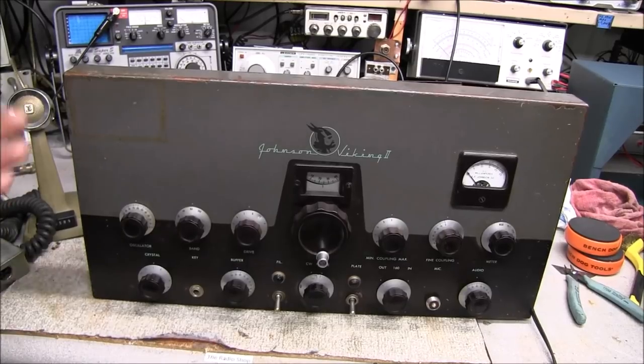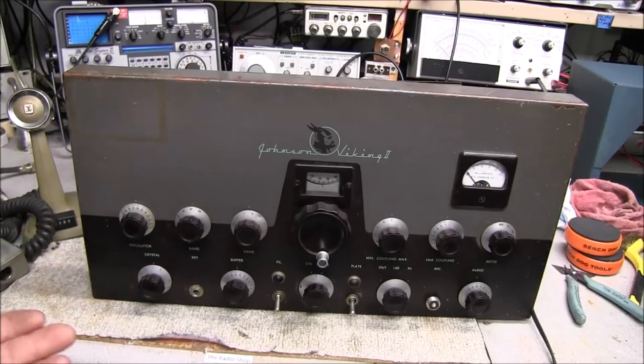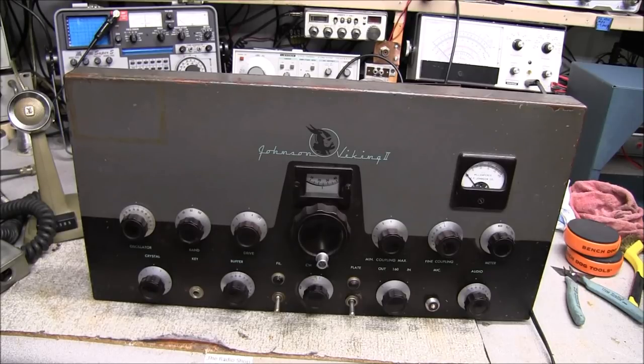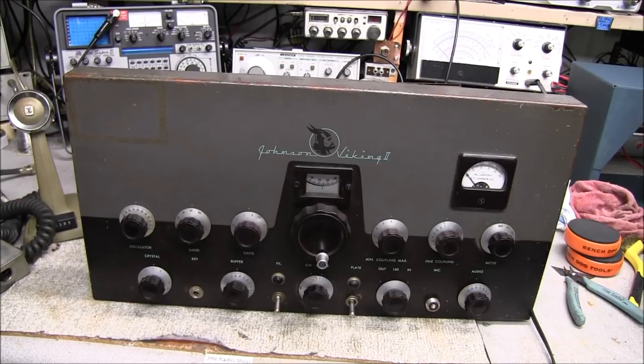So guys, there we have it — another installment on the Johnson Viking 2s. About four and a half going on five weeks into this one and the other one, just working on them in the spare time here and there. We'll see how it goes in the future with it. I think this one is now going to be okay — it looks like it's heading in the right direction. So we'll conclude part one of this and we'll see you in the next video. Have a good day now. Bye.